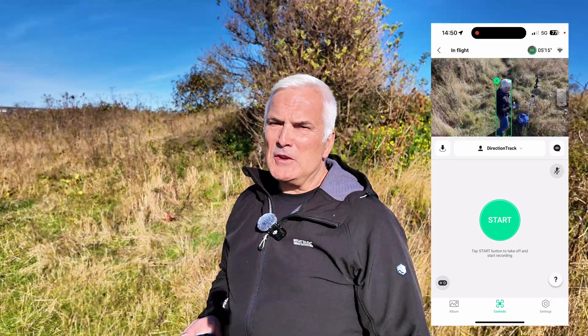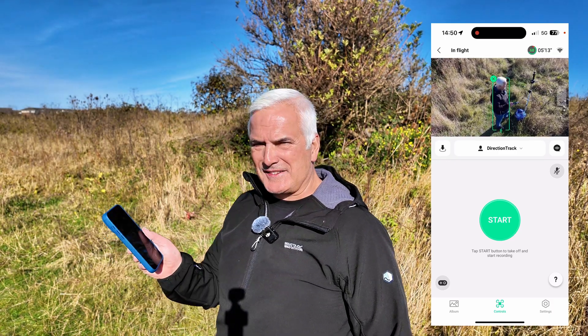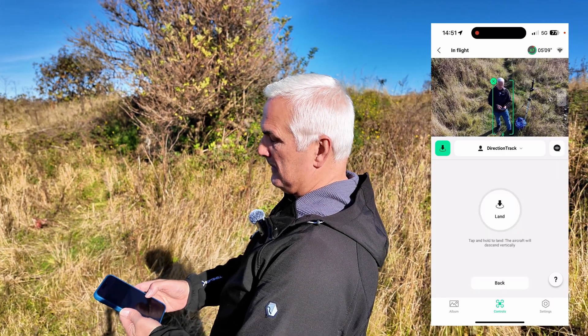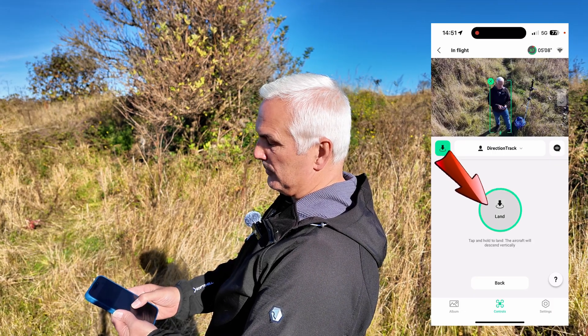I don't know what to do — do I have to wait for the battery to run out so it just lands itself, or can I take control of it using the app? Let's have a look. I can press land — you have to press and hold it for landing.